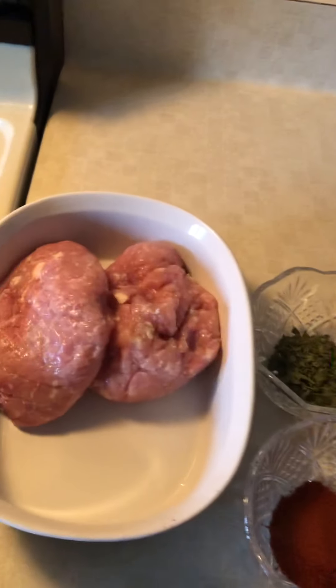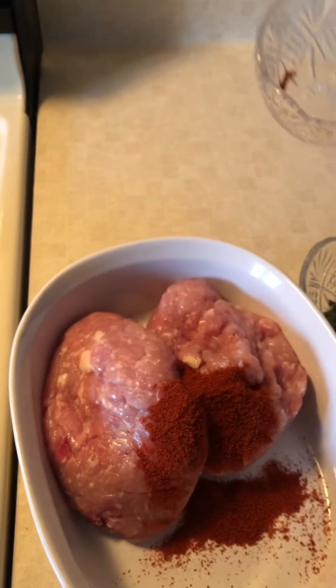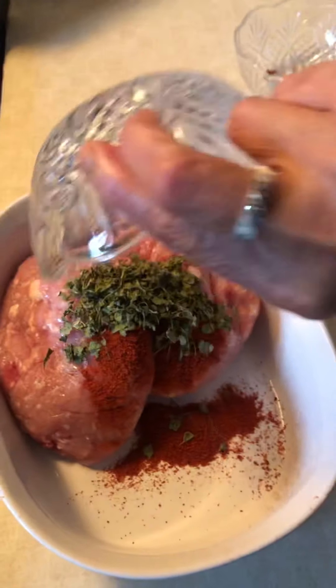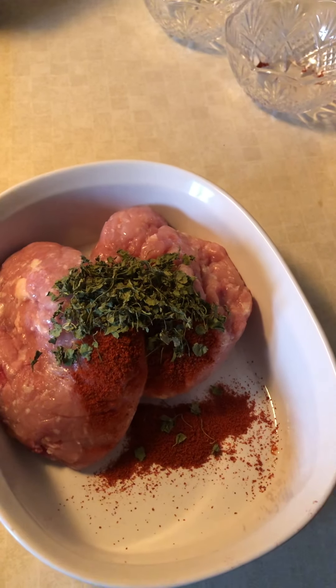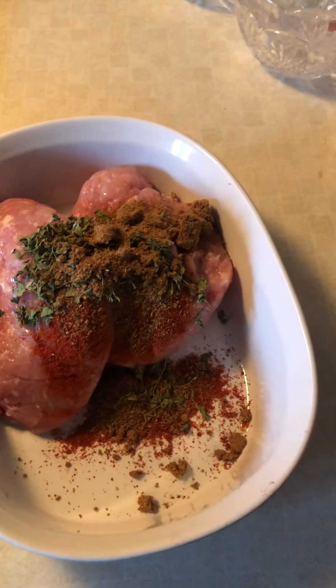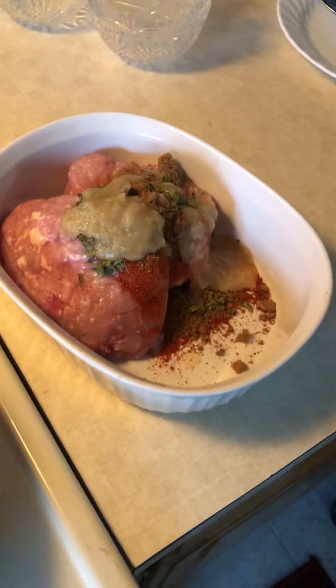Now I'm going to mix it. I will add the spices first — one tablespoon of spicy, and dry cilantro, chaat masala, and the onion paste. I already washed my hands and I'm going to mix with my hand.